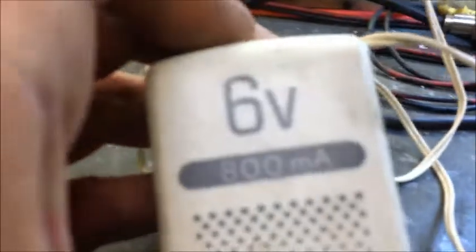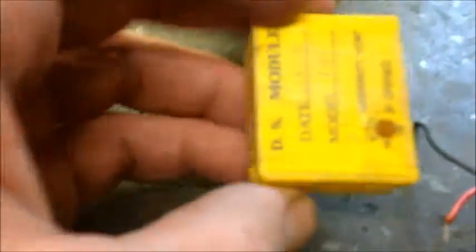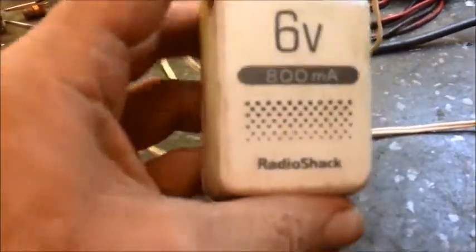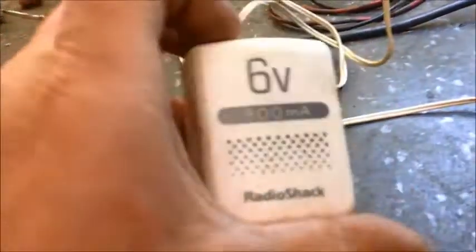Depending on the device you're trying to power, you really need to know what milliamps it's going to be drawing. For this particular build, I'm going to make this eliminator for my I-Rig because I keep eating up nine volt batteries and they start getting costly. I have a six volt Radio Shack power supply I had up in the junk bin. I collect all the power packs and don't let my wife throw them away — I've got a whole drawer full of them.